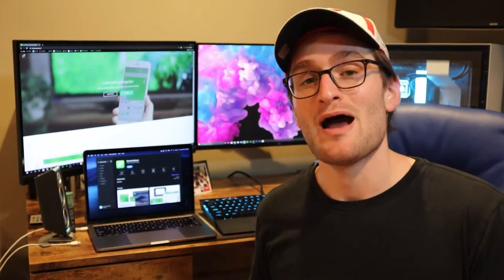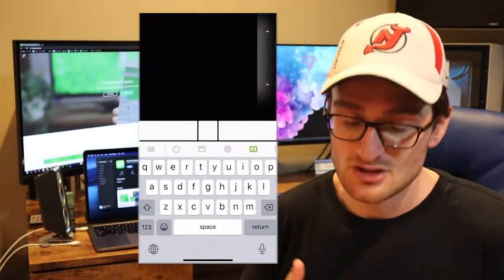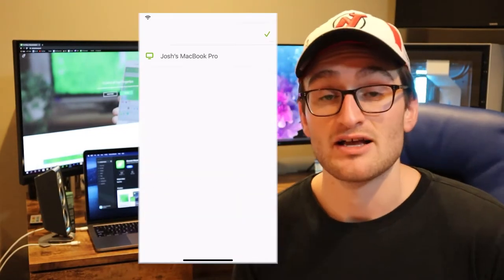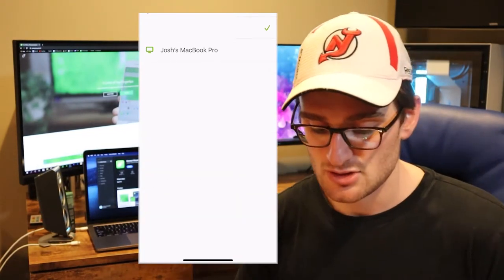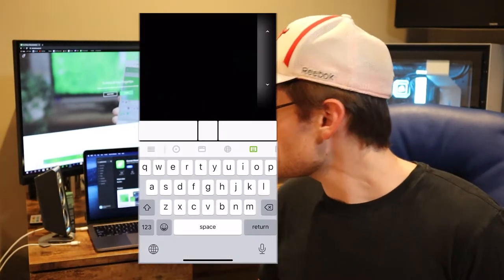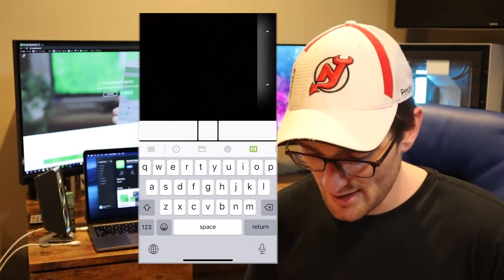Now let's switch over to our MacBook. We now have the Remote Mouse server running on the Mac. Going to the top of the application, we can see which device we're connecting to — I can connect to Josh's MacBook Pro. Now we're connected to the Mac and we can do the exact same things, like moving the mouse around with a finger on the trackpad.